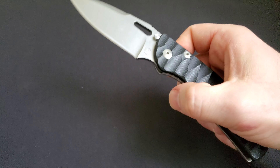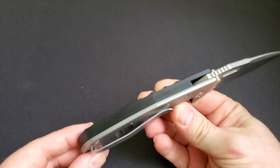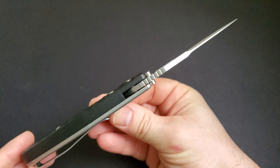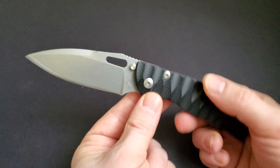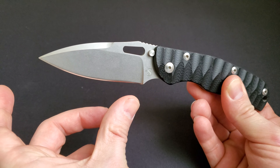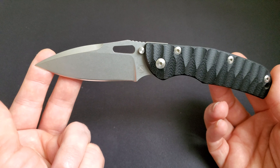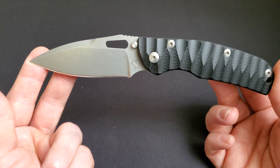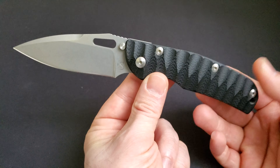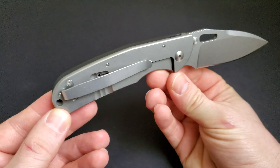It's a pretty smooth, fast action. The blade is 0.14 inches thick — 3.5 millimeters. Overall blade length is 3.35 inches, or 8.5 centimeters. Overall knife length comes to 7.8 inches or 19.8 centimeters, and it has a very light weight of 4.1 ounces — 117 grams.